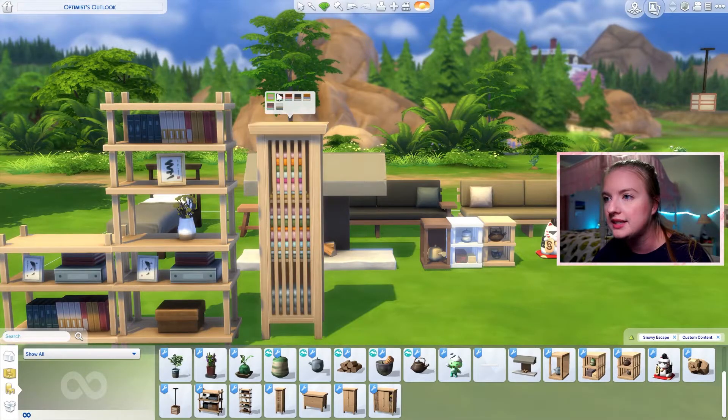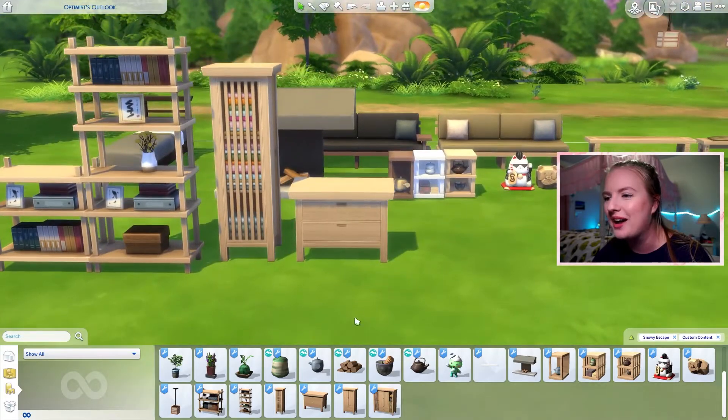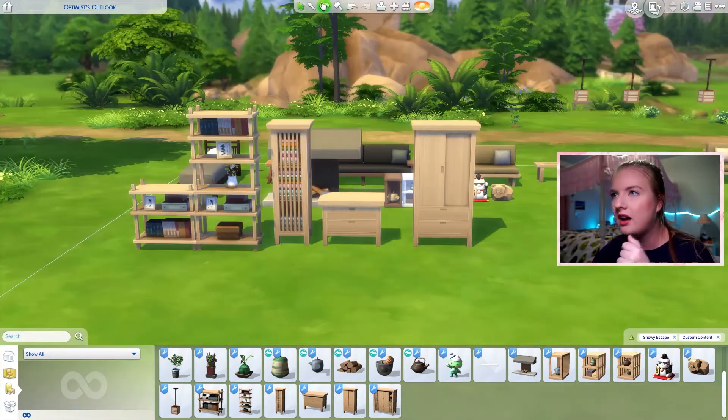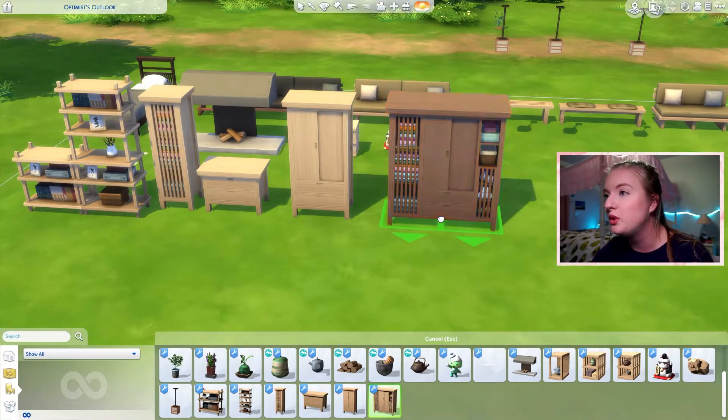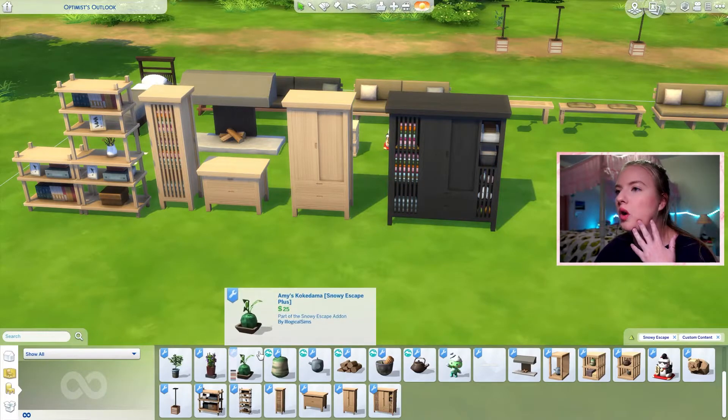And all these swatches — yes! An average height dresser, which is good because I think the dresser that came with the pack is kind of weirdly tall. And then the above average height dresser as well. Again, beautiful swatches. They come in all the same wood tones, and that is beautiful. It's so smart, so intelligent.